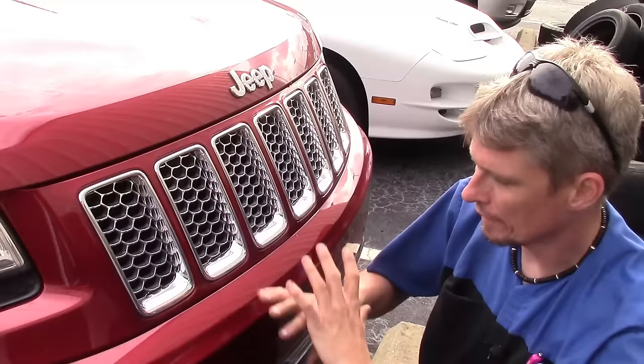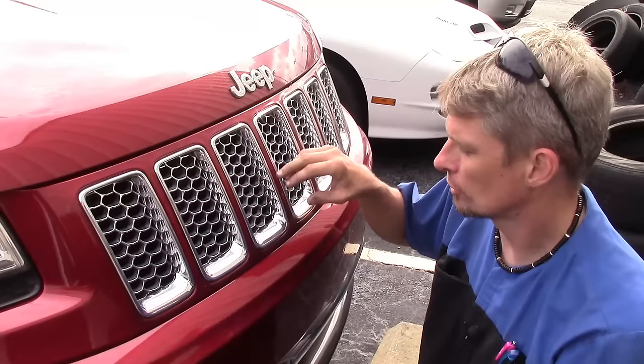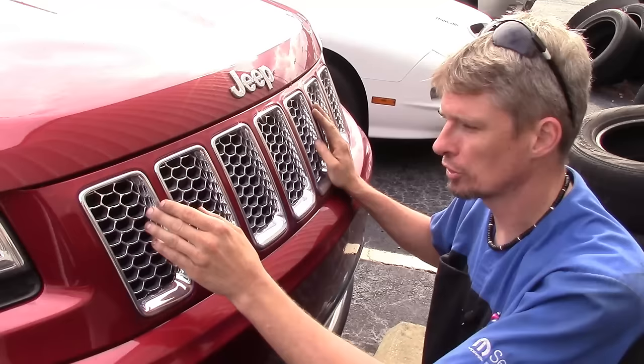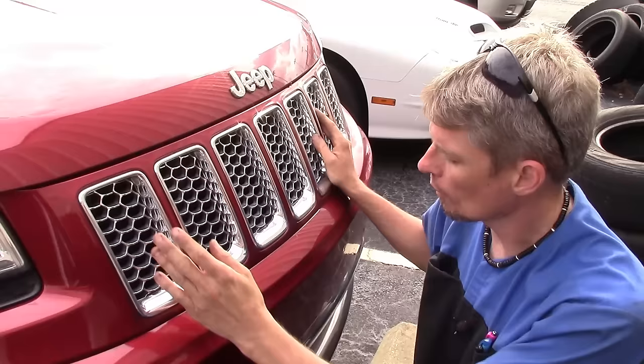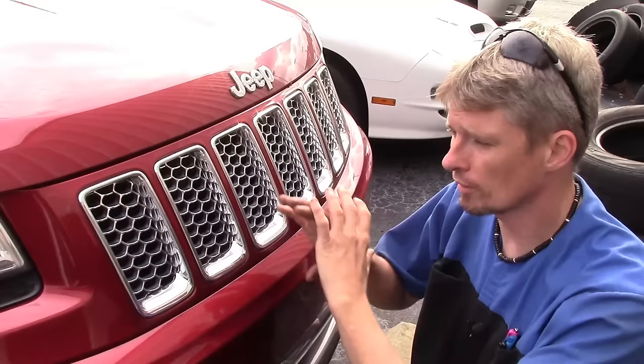Hopefully this video explained everything in enough detail for you as far as getting the chrome bezels off and the mesh from the back side. I'm going to give you a link in the show notes to the video on how to remove the bumper cover so you can gain access to the back side. Any suggestions for a video are always helpful — for example, I had two individuals ask how to get these off, and eventually when I had a bumper cover off I figured I'd answer that question with a video. It's all based on what comes in the shop and what I've got available to film.